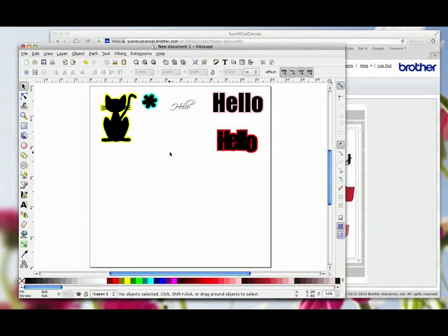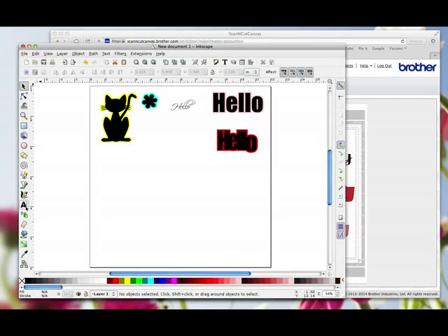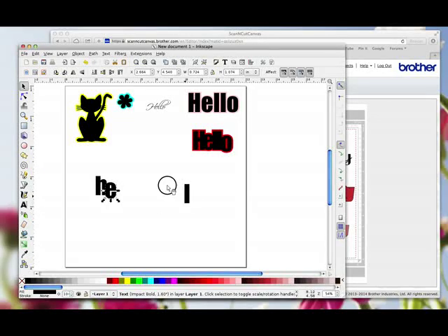You need to have a play around with the software — just play around with the words. There's another way of typing text as well. You can literally click once on the page and type a letter, click somewhere else, type a letter, click somewhere else, type a letter. Then you can bring these over and do whatever you want with them and go Path > Union — that welds them, and it also gives you that Union function which means the file will then open in Canvas.